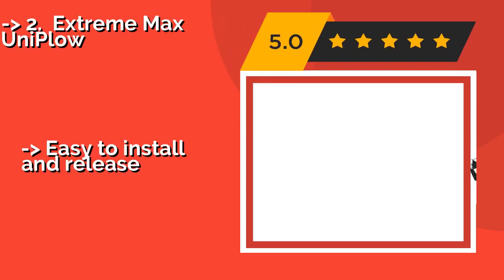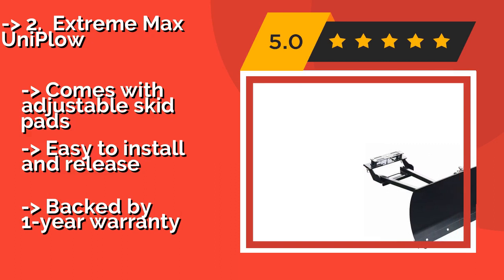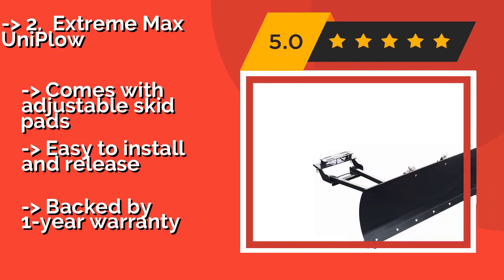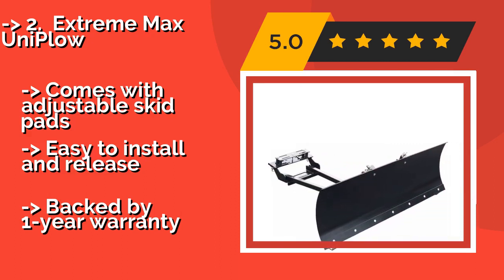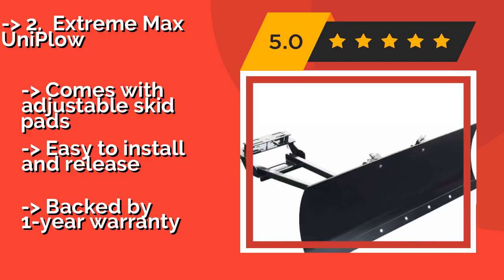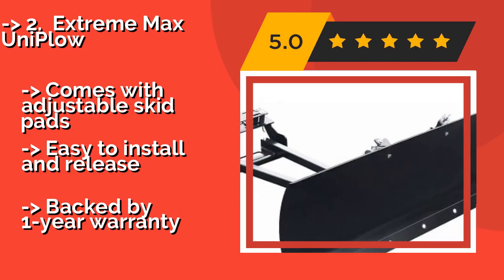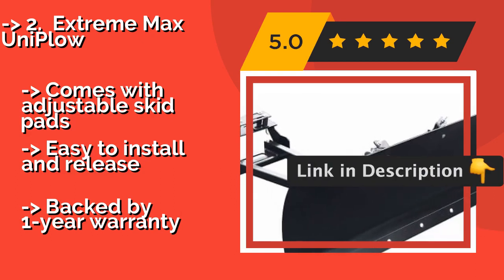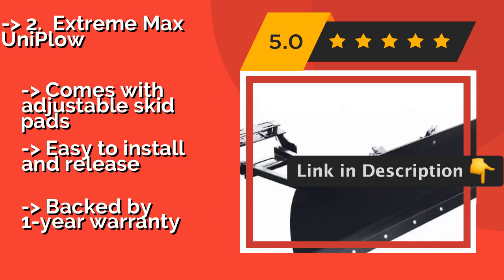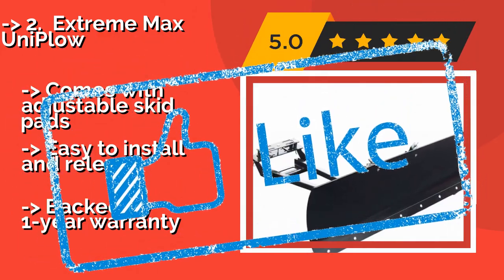The Xtreme Max Uniplow, around $400, is composed of steel and features a straight 50-inch blade that can be angled in six positions. This all-in-one package includes a push tube and a universal mount that attaches to the rear of the wheels, which helps balance the force. It comes with adjustable skid pads, is easy to install and release, but is backed by only a one-year warranty.